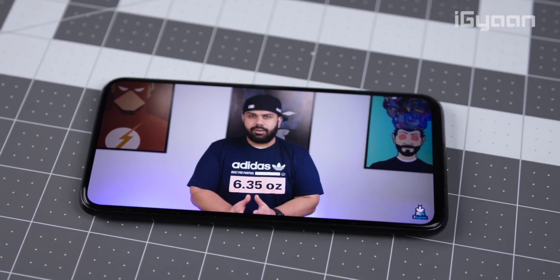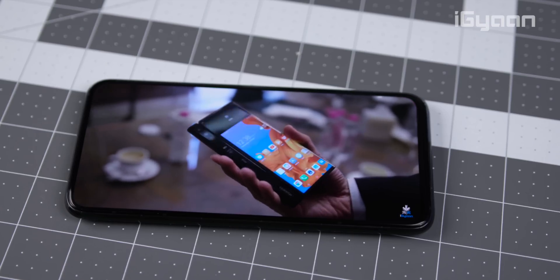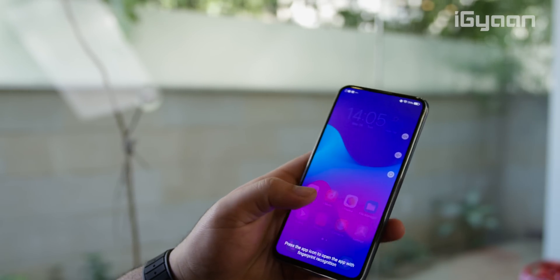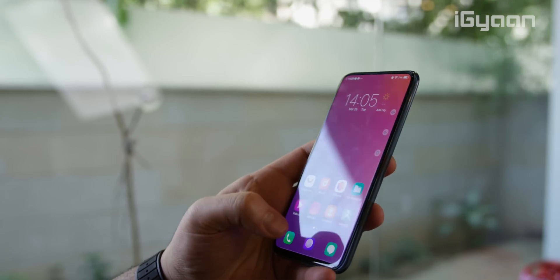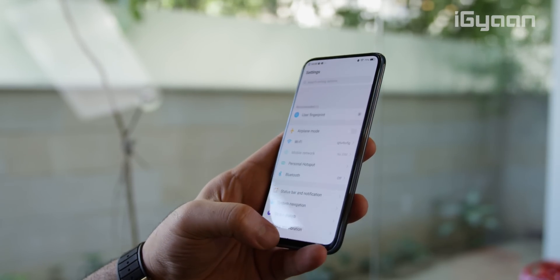The phone has Android 9 along with Vivo's own FunTouch user interface — not a big fan of the UI. When the phone came to us it didn't even have Google apps, which is expected from a prototype device, but we managed to install some of these applications.